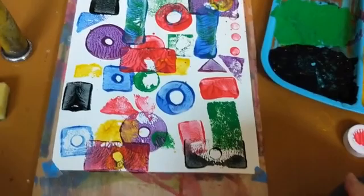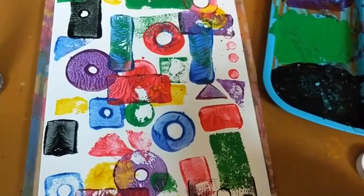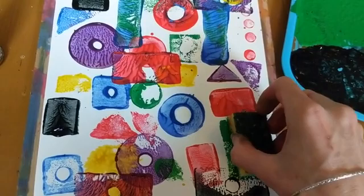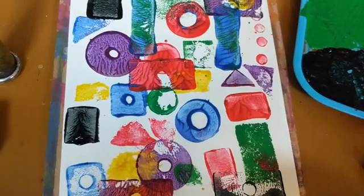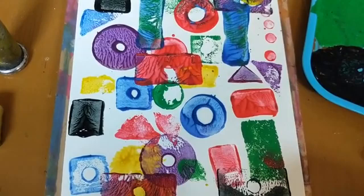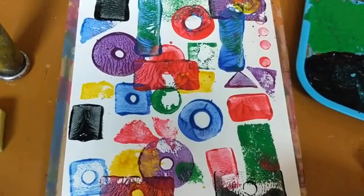It's neat to just see how the colors interact with each other. One other thing we noticed is that you have to be very careful when you're pushing shapes down — don't move things around. With sponges it's not as big of a deal; you can just push them down and they stay in that spot. But with blocks, once you push them down they're very smooth and want to move around, so you want to try to keep them really stable and in place when putting them on your paper.